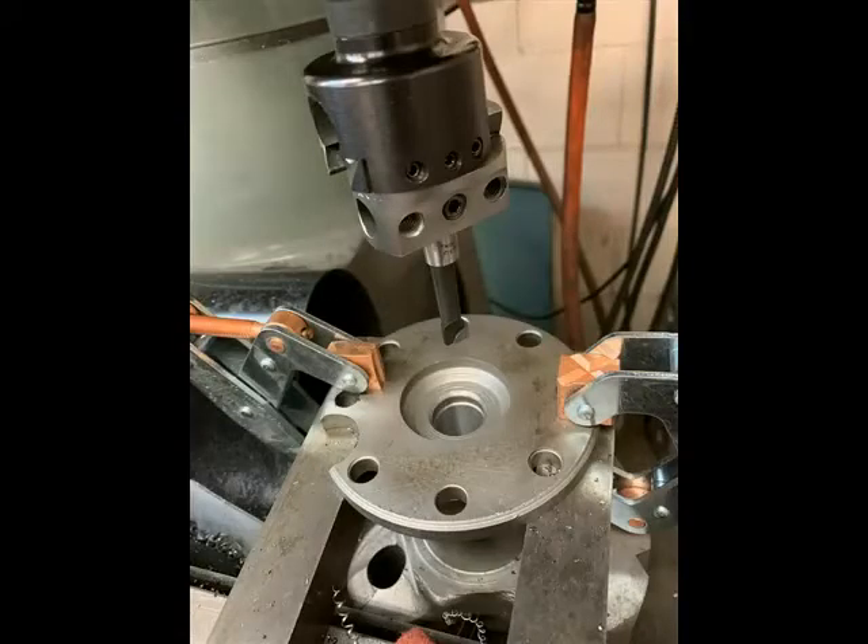Even if I'm not planning on running a manual transmission, if I'm building a Mopar engine for myself, I always check the crank and if it isn't drilled, I have the machine shop drill and mill them for a standard Chrysler pilot bearing.